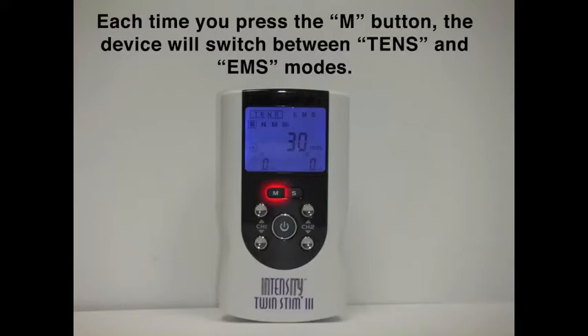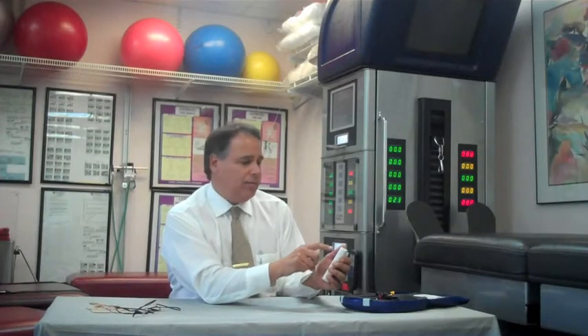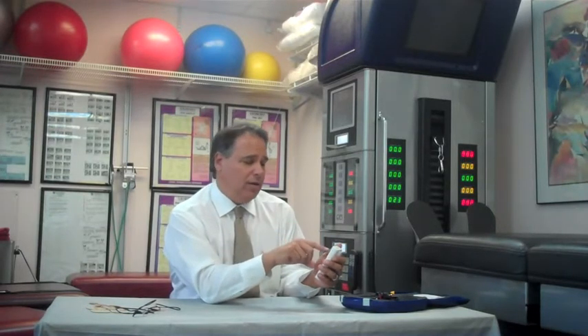We're going to go through the modes. If we turn the unit on, we'll see that it will go to EMS mode or TENS mode, depending on where you left off. By pressing the M, you can scroll back and forth from TENS to EMS. We have burst mode, normal mode, M, and M1 mode. In burst mode, the electrical stimulation will be felt in short bursts, followed by no stimulation.